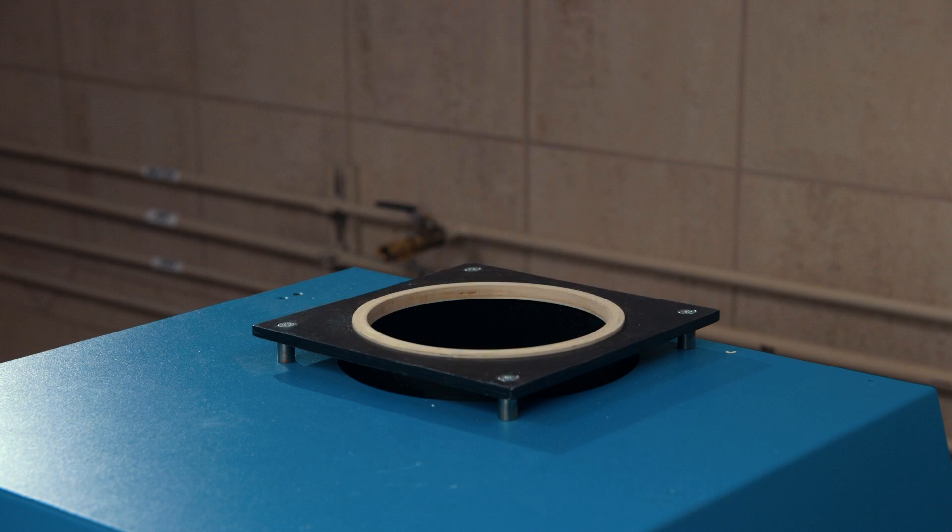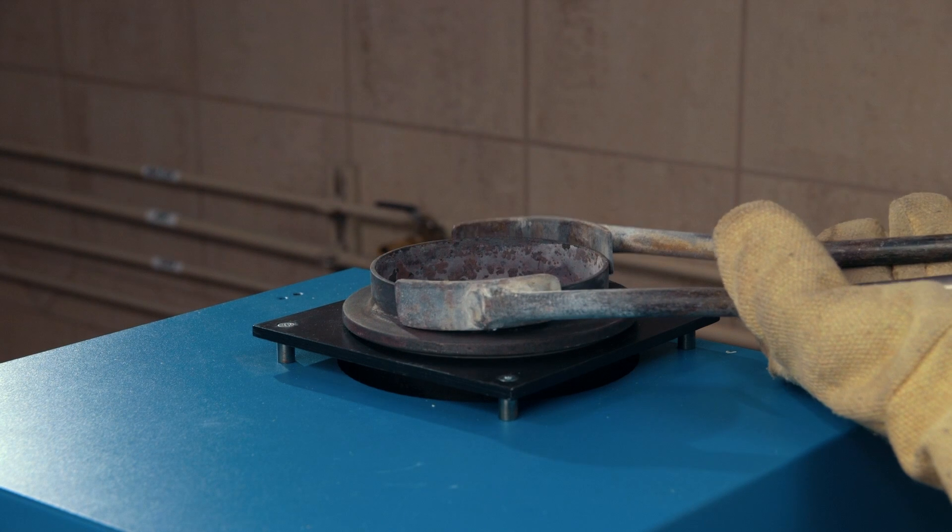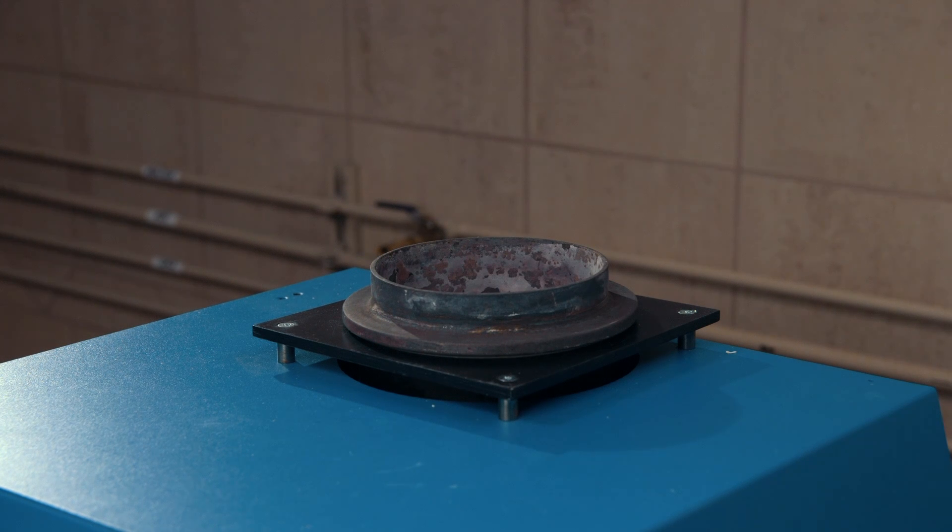Perforated flasks enhance the vacuum draw for a better fill. Set the appropriate gasket for your flask size onto the metal collar of the casting flange.